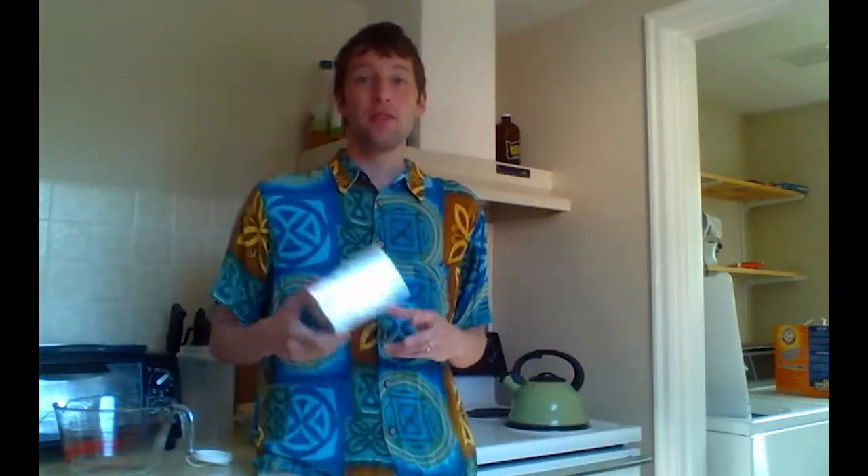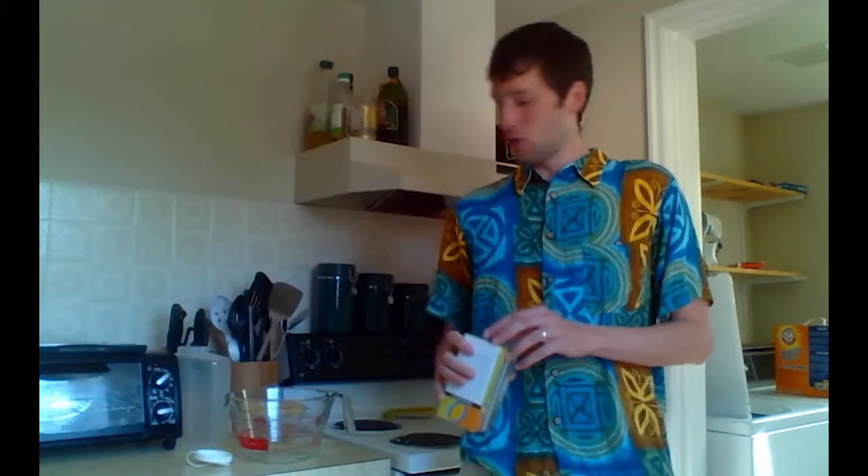Step one: boil water. The tea we're going to be using is organic Earl Grey tea, because it was the same price as the regular Earl Grey tea, so I figured let's go organic. For the amount I'm making, which is about two liters, you usually want to use somewhere around five or six regular-size teabags.